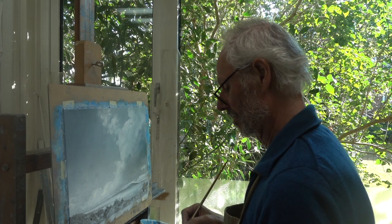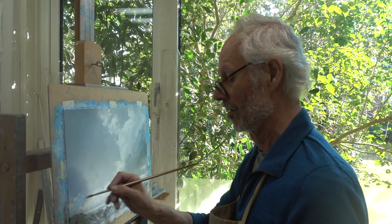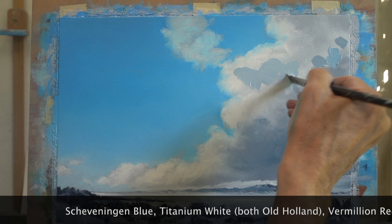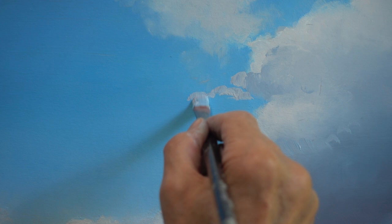The paint for the blue of the sky is mixed with quite a bit of medium, allowing the tone of the grisaille to still play a role. I like to paint a few details of the cloud early on, like the thin streaks that have come loose from the big cloud.